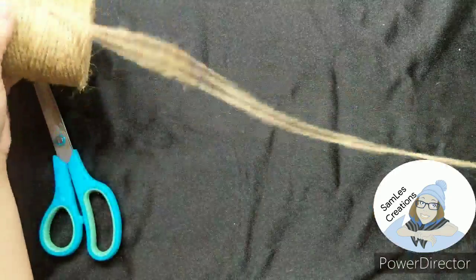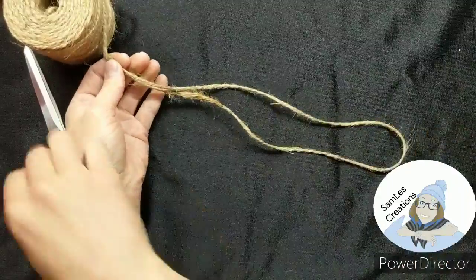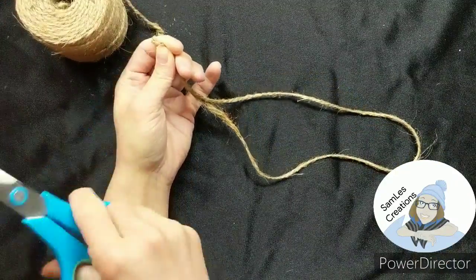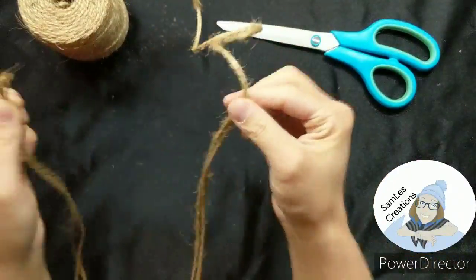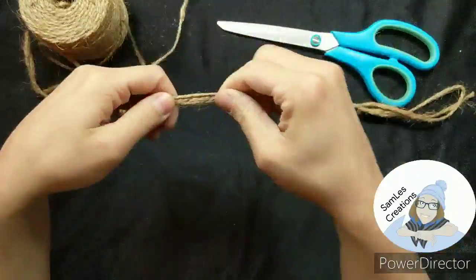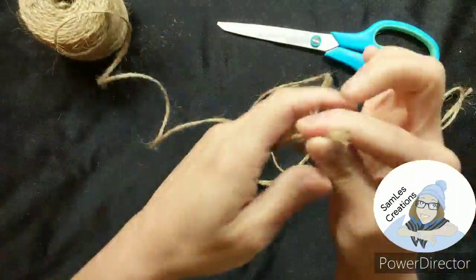Today I will be teaching you how to make macramé — I hope I'm not butchering that word. You can make a lot of things out of this: planter hangers, bracelets, dangly curtains, and a lot more. Just do a quick search on the internet and there's a lot of stuff you can make, including some really intricate designs that you can get into as well.